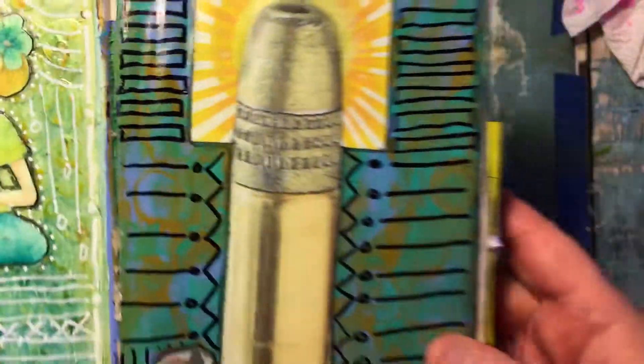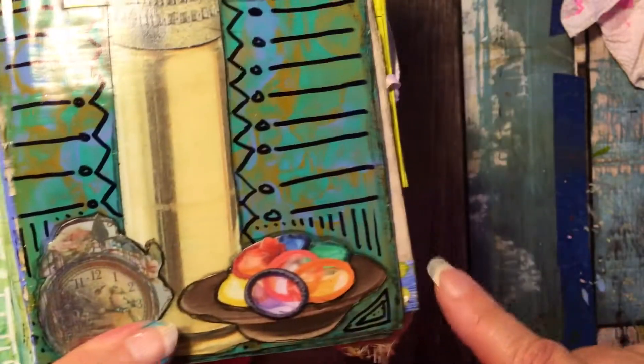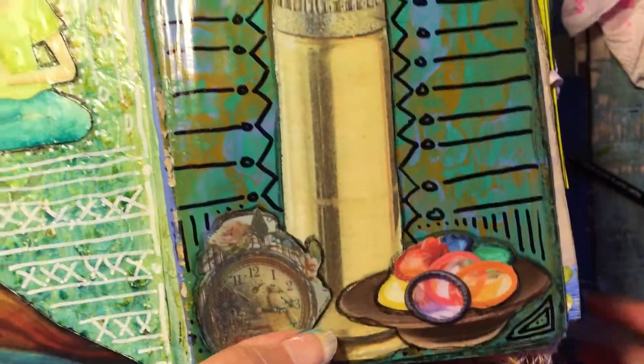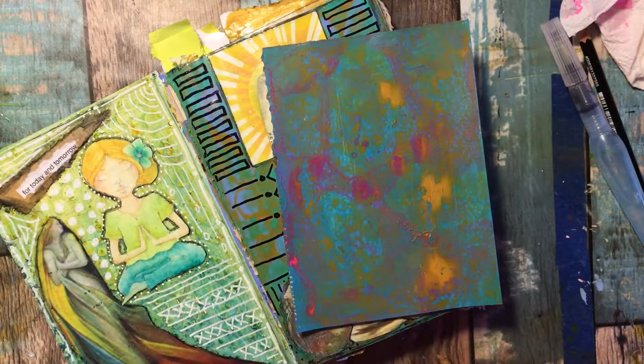Once it all dried, I used Mod Podge. Then I used a black Sharpie and did some doodling around it. I also used my Stabilo pencil — that's the perfect outliner — and I outlined everything including the sun rays. Then I used my aqua water pen and just smeared those lines up just a tiny bit. I also went around the edges with my Stabilo and smeared those to give it a distressed look, and there you have it.